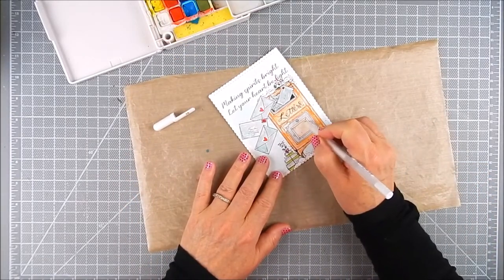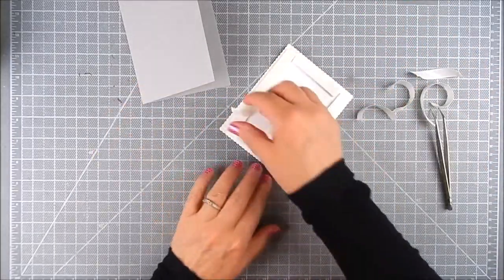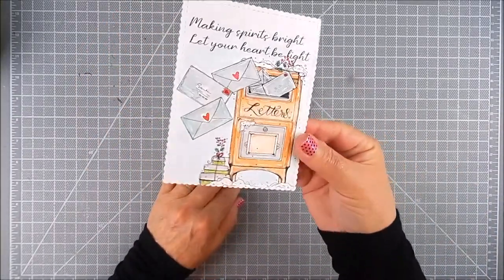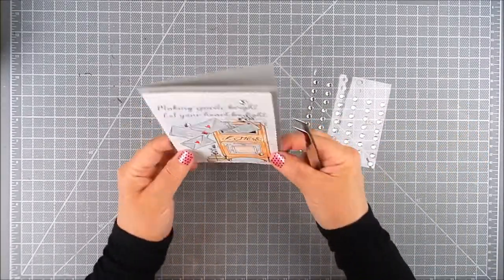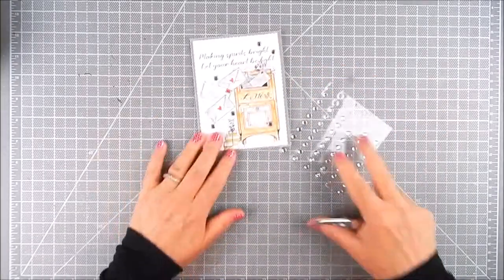It's not necessary, but I like to do it sometimes. I did it in this case because I thought it would complement the whole look. Now I added foam tape — double-sided adhesive tape — to the back of the watercolor panel, and placed it on a gray color cardstock, then added a few adhesive gems just to finish it.